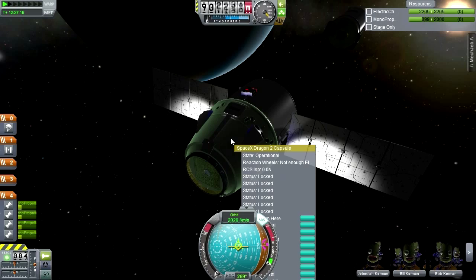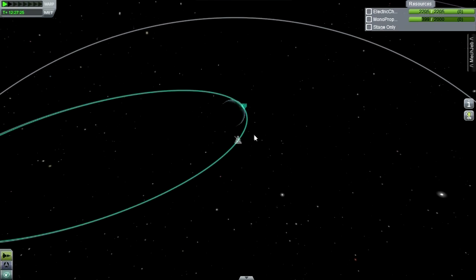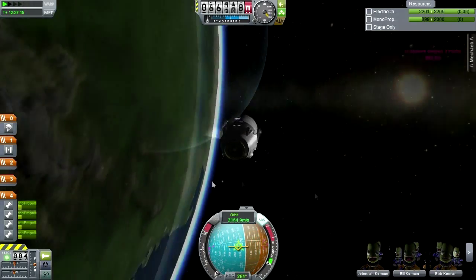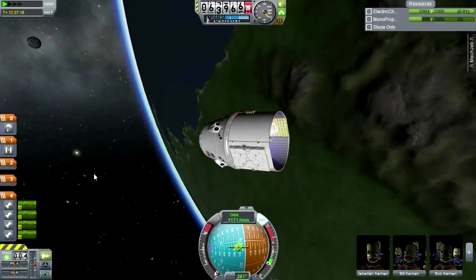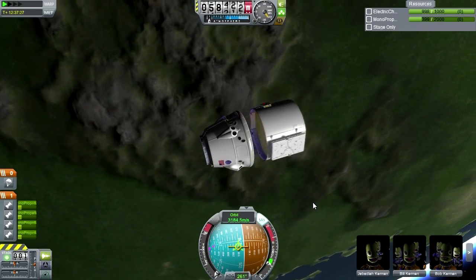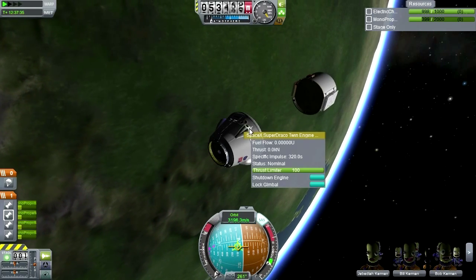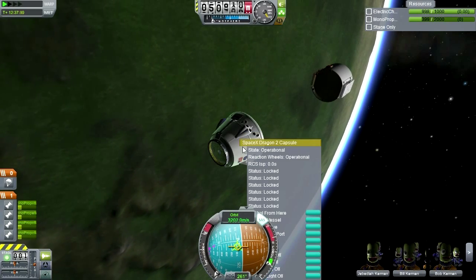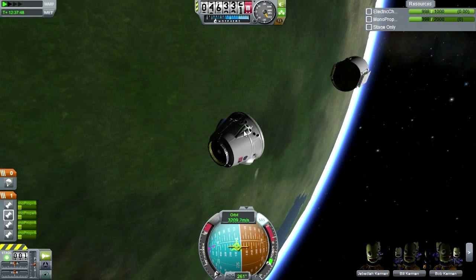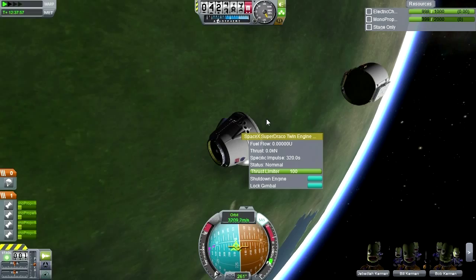RCS ISP — specific impulse 320 for these twin Draco engines, and an RCS ISP of about 260. Pretty standard for KSP — a bit overpowered for basic purposes, but not a big deal.